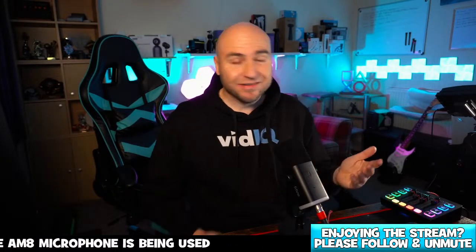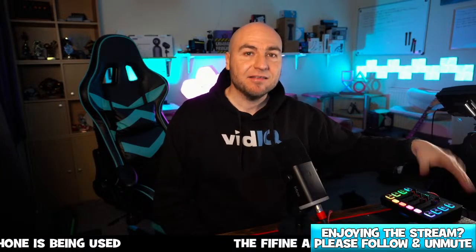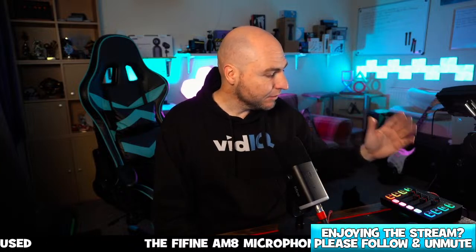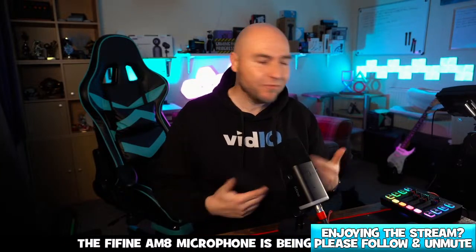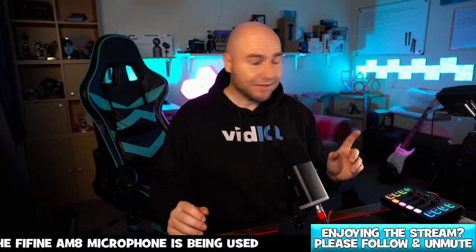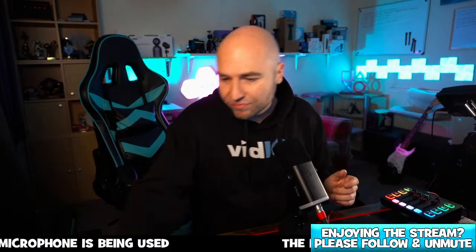You can plug speakers into this mixing desk and basically control the volume levels from the desk itself. You can also plug in your tablet or mobile phone, so if you want to play music from your device you can do it all through this. This is currently a limited time deal.